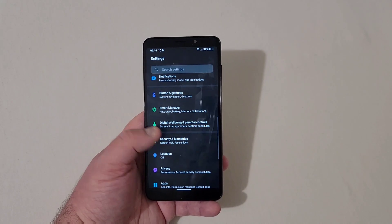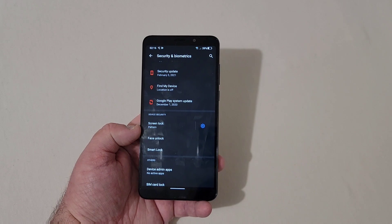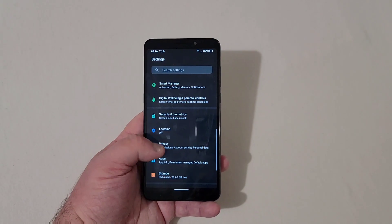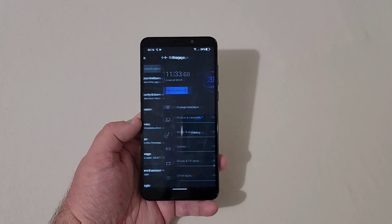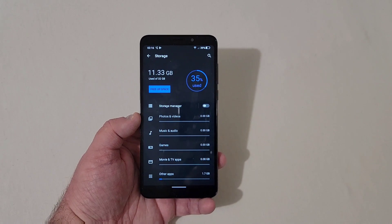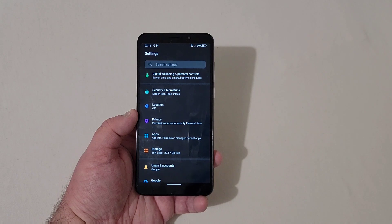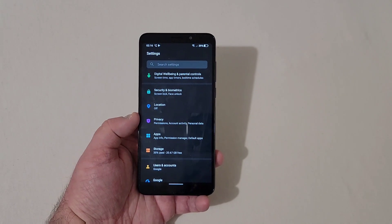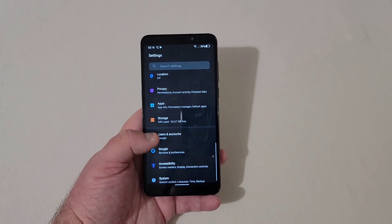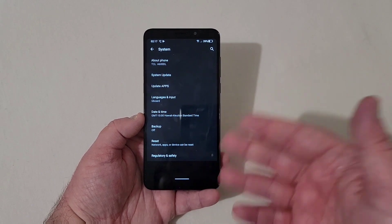You've got Digital Well-being, and Security and Biometrics — there is no fingerprint scanner. You have PIN, pattern, password, face unlock, and Smart Lock. As far as storage goes, 11.3 gigabytes have been used out of 32, so you only get around 20 gigabytes free. There is some bloatware installed — when I first powered it on it said 22 gigs free, so that shows you right there. Down in System, under About Phone, the model of this phone is the A600DL.